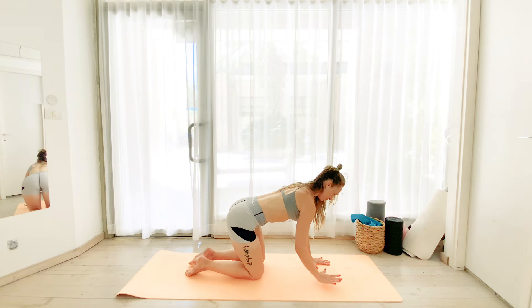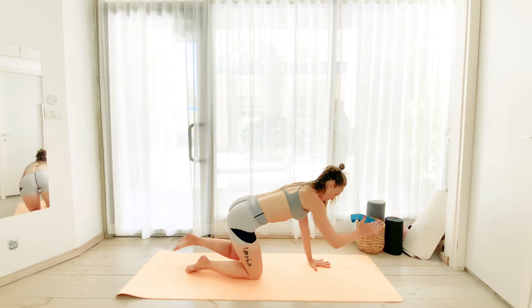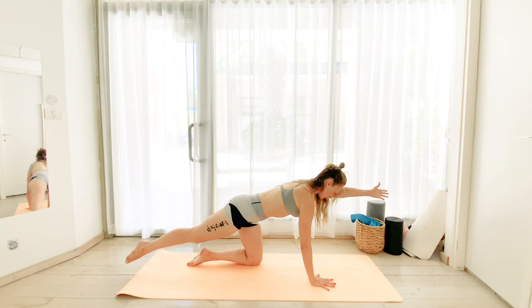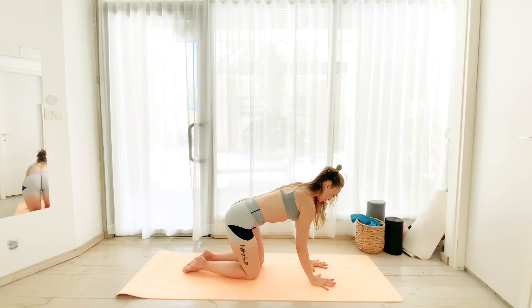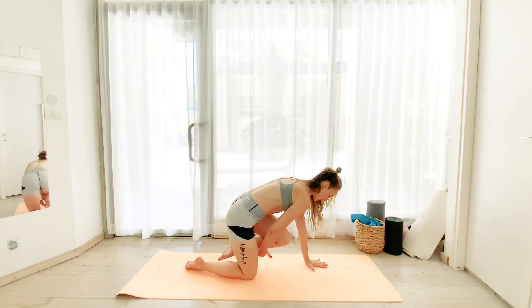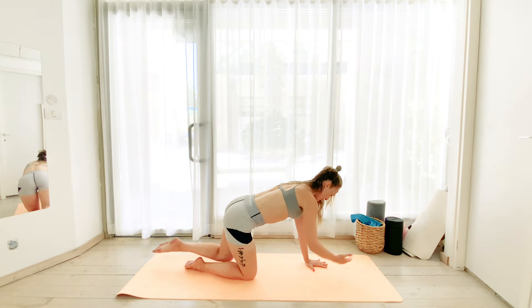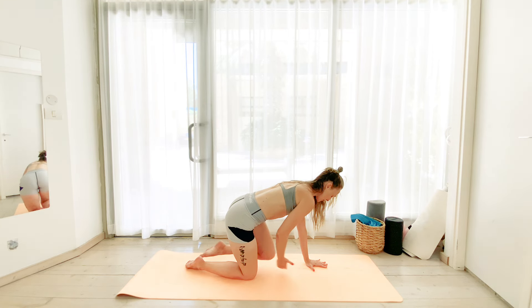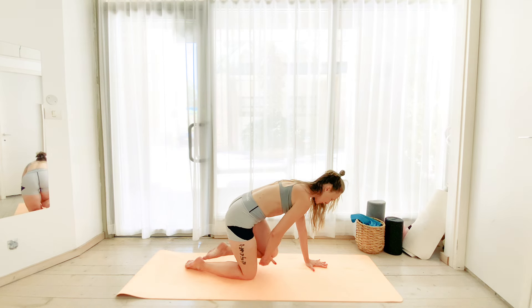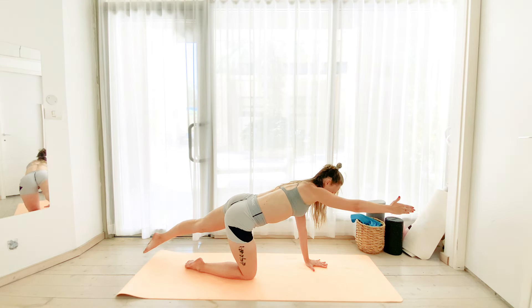We're going to get back into the bird dog. So this time, we're once again repeating the opposite arm and leg lift, exhaling on every lift, focusing on neutral spine. We're going to hold up the right arm and the left leg. Let's begin with the right arm up, left leg. Exhale, elbow to knee, knee to elbow. Exhale, bring it in without allowing yourself to sink into your left shoulder blade. Keeping your spine as neutral and as steady as possible.